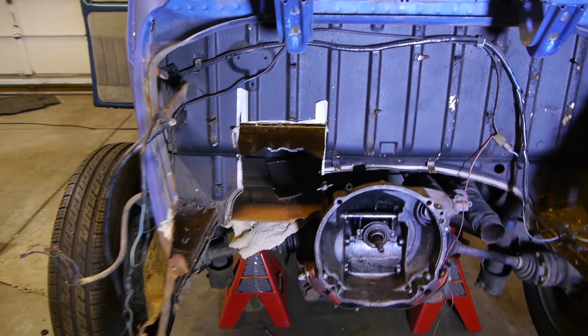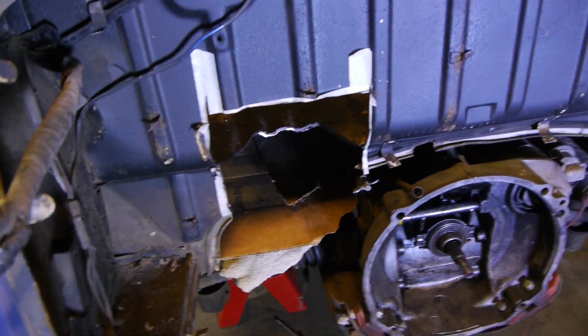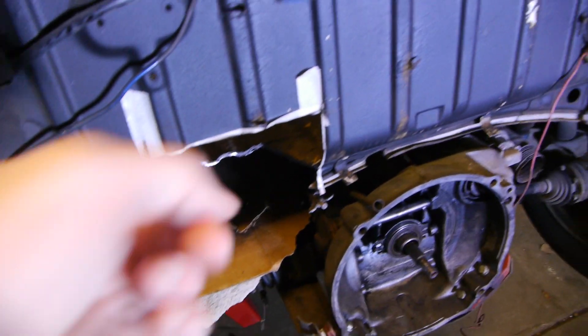Alright, that hole is cut. Looks pretty good — I think that's about where I wanted it. I went too far in a couple places right there, and then really bad on the inside, because I was trying to watch the camera angle instead of my cut, which is not a great idea. But you can see right here I went too far as well. Not as bad as I first thought, but that should fit the turbo. Let's try it out.